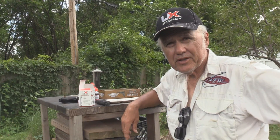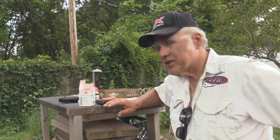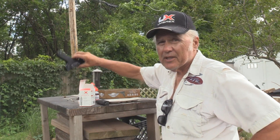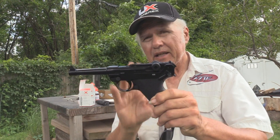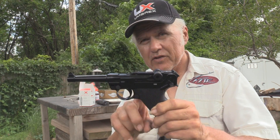I'm Dan Galusha and welcome to another edition of Shooting Plank. Today we're going to be shooting the PO8 — the Legend Umarex PO8 BB pistol, better known as a Luger, a classic from World War II — and we're going to be shooting it for the first time.